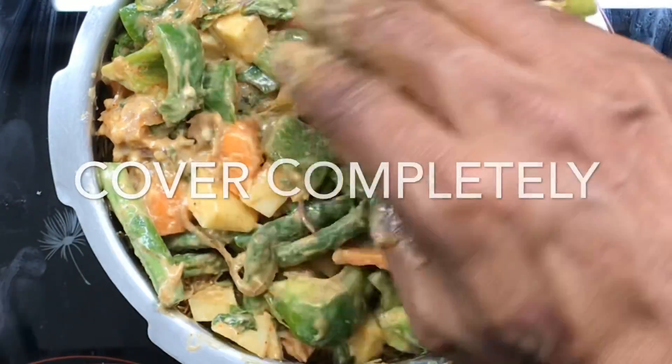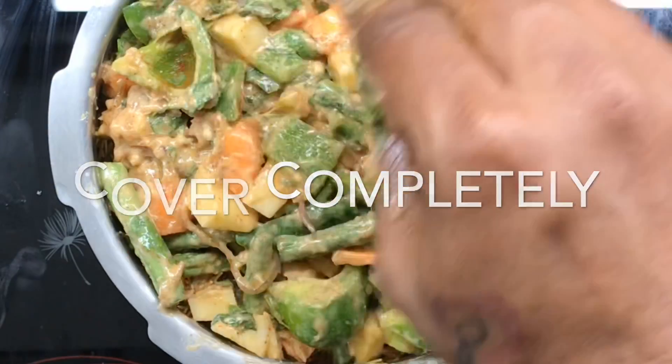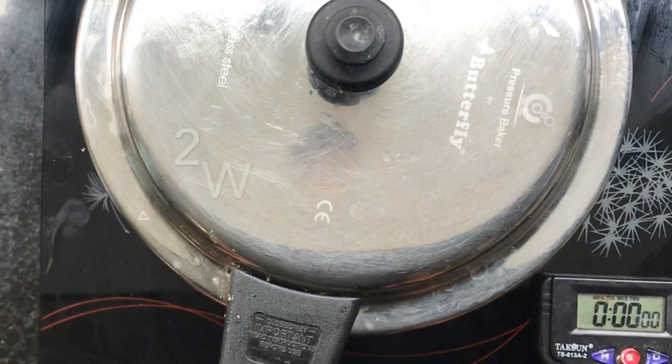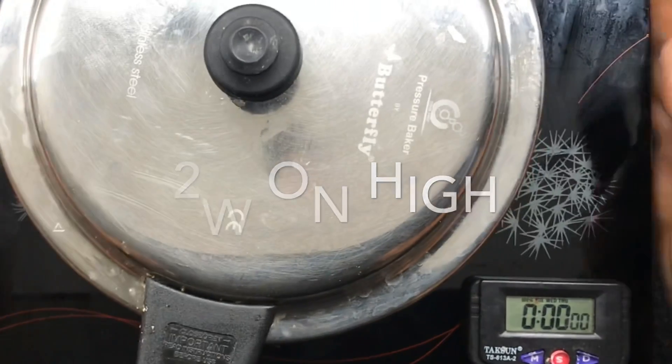This is a no-water cooking technique. Unless you cover the top layer completely with vegetables, it just won't cook. It's closed, and they're going to cook on high.